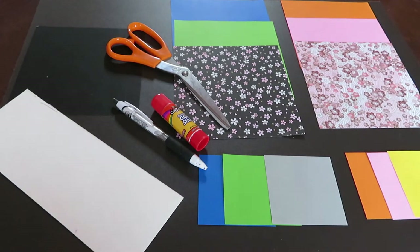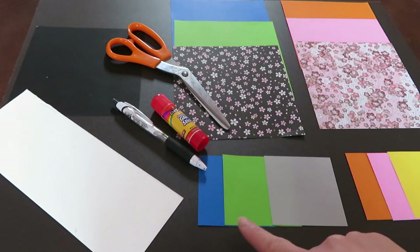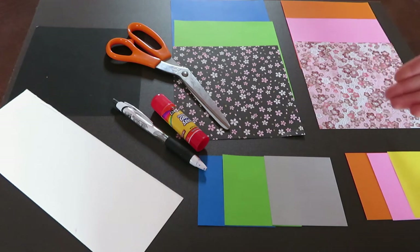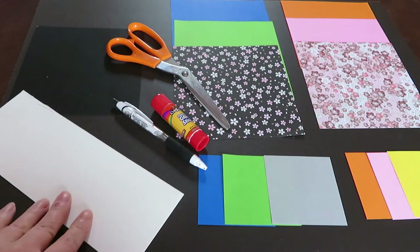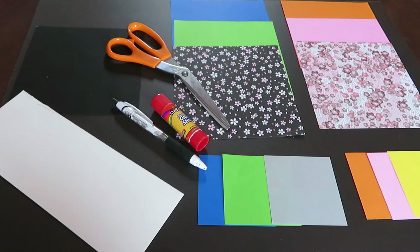The materials you need are these: three origami papers, and the small origami papers down here are for male dolls. These lighter color origamis are for female dolls. You also need a white construction sheet, pen, glue, and scissors. And this black origami is for hair.